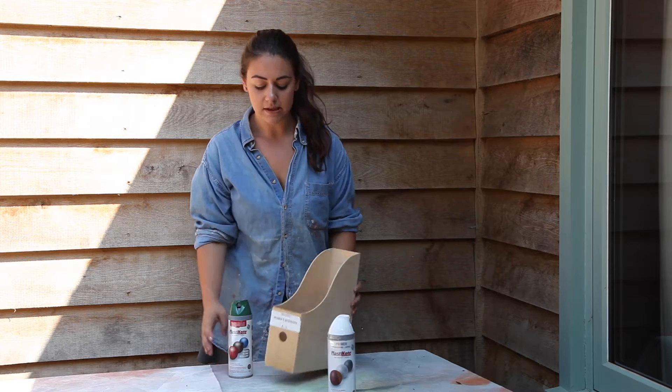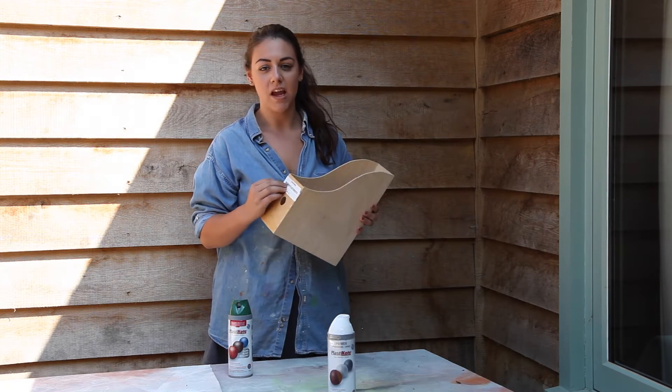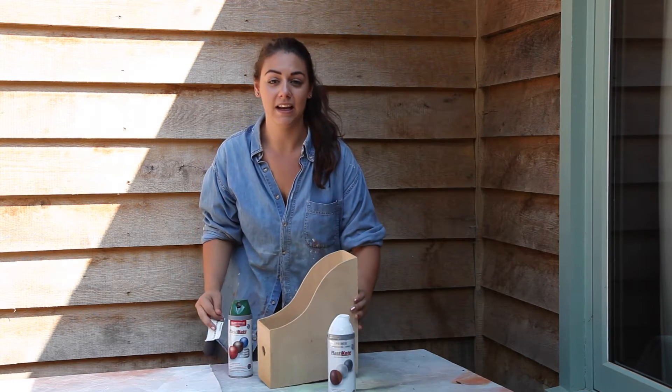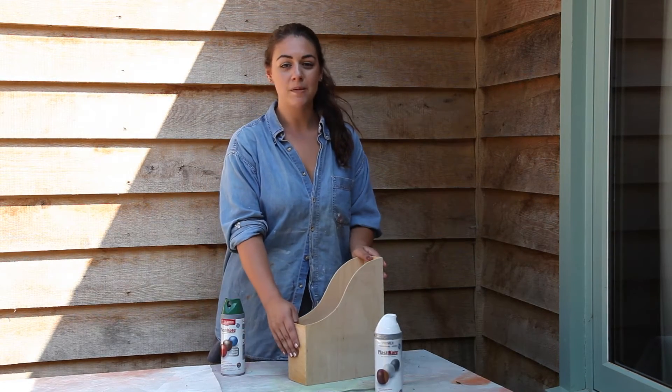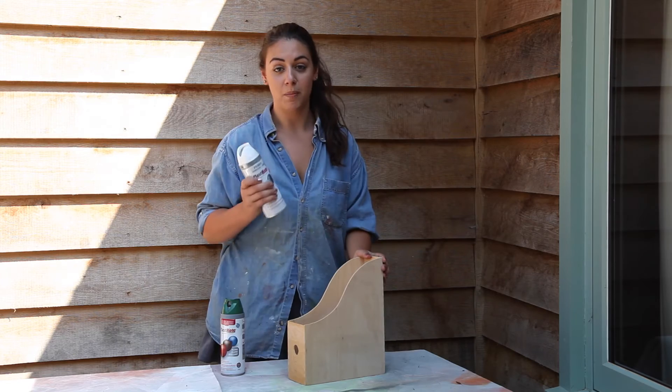First I'm just going to take off the labels and make sure it's completely clean and dry before I start. Now that it's clean and dry, just because it's bare wood I'm going to prime it first to make sure the paint doesn't sink in.